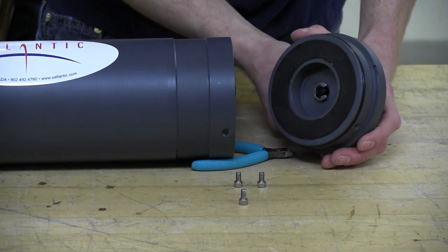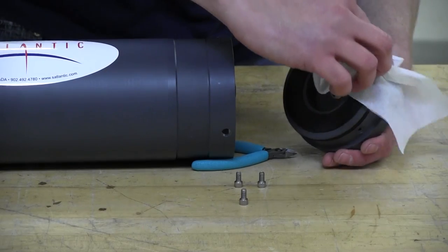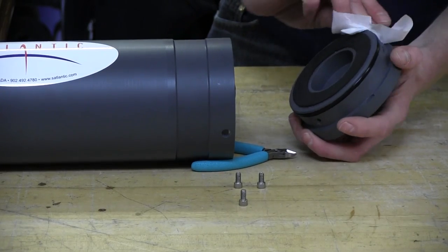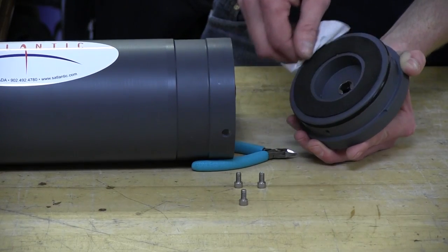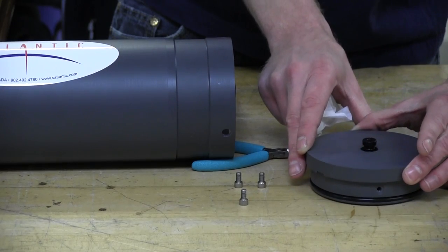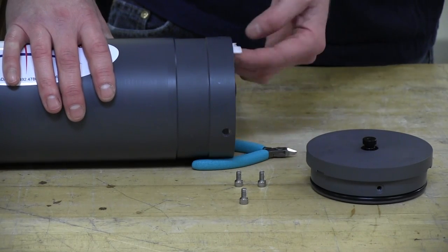Here's that retaining clip that we were talking about earlier. Now is a good time, because the O-rings and the O-ring surfaces are exposed, to remove any old O-ring grease and any dirt that has been collected throughout deployment. I'm going to put this down here, being careful of the O-rings, and remove any old O-ring grease from the inside seal on the pressure housing.